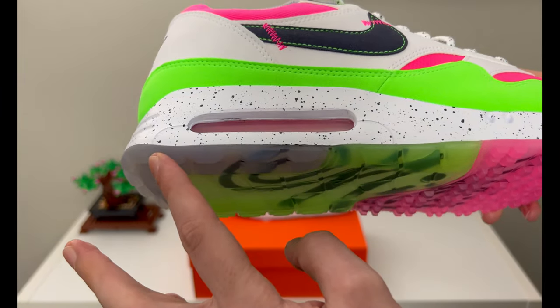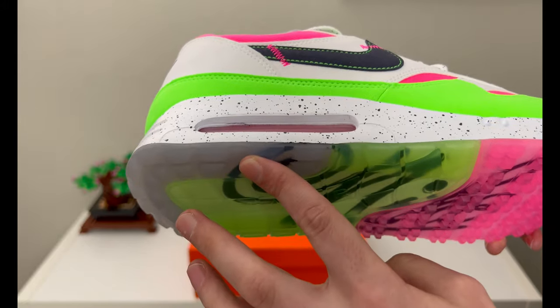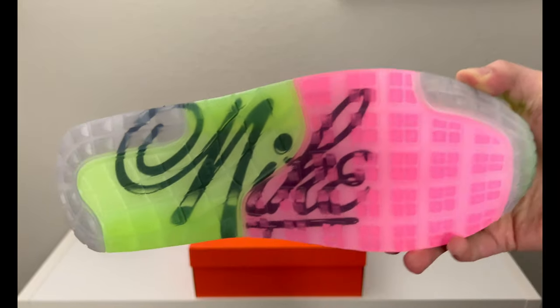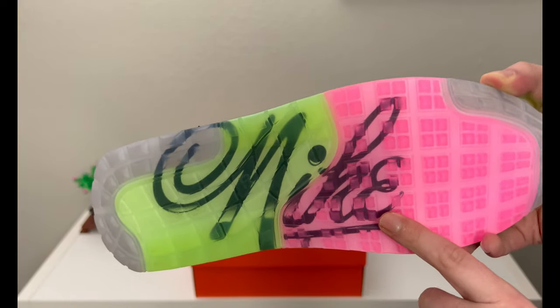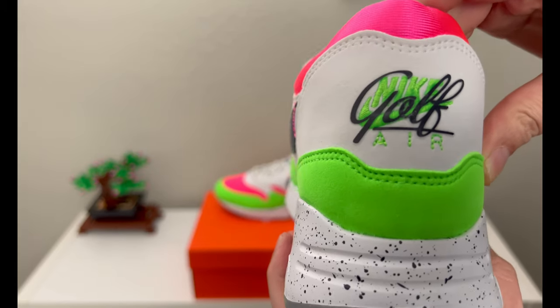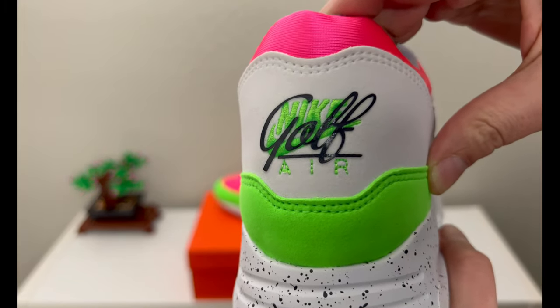On the outsole it is translucent all the way through, and as you can see we have a bit of a color mixture: a smoked gray, the lime, and then the hyper pink, with smoked gray again. Underneath this one, printed in the outsole, is Nike scripted going around.